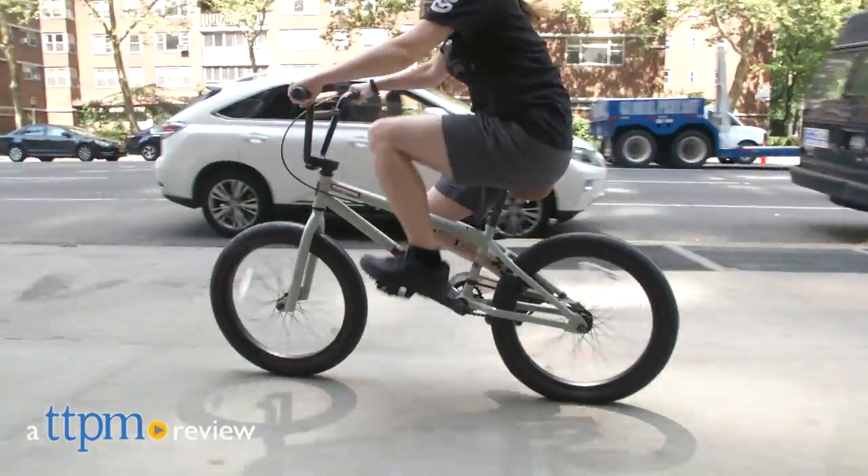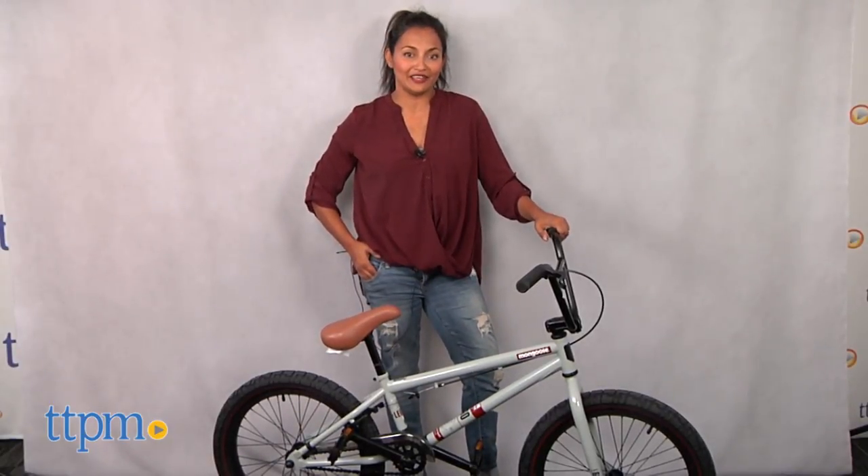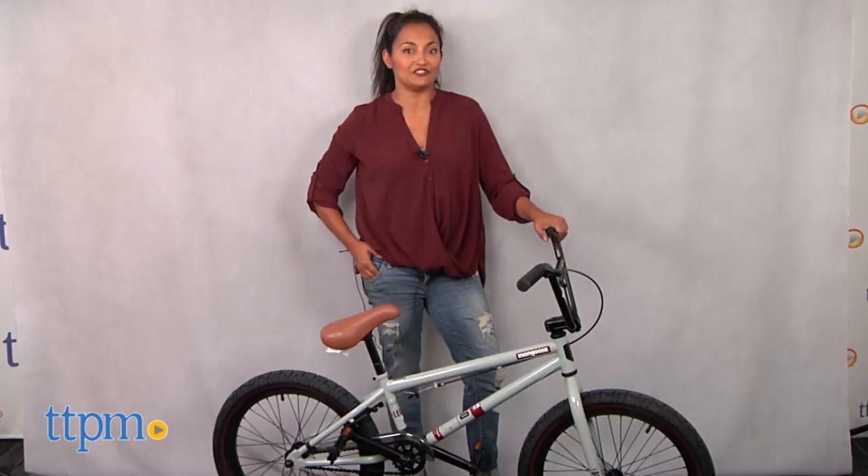Our BMX bike just got a sleek new look! Hey everyone, this is Maria with TTPM and here we have the Mongoose Legion L60 20-inch bike.